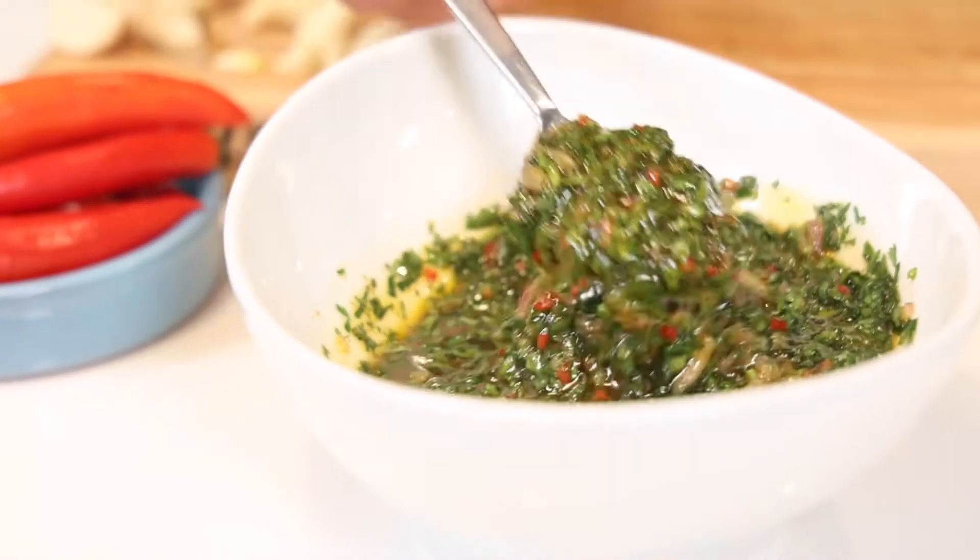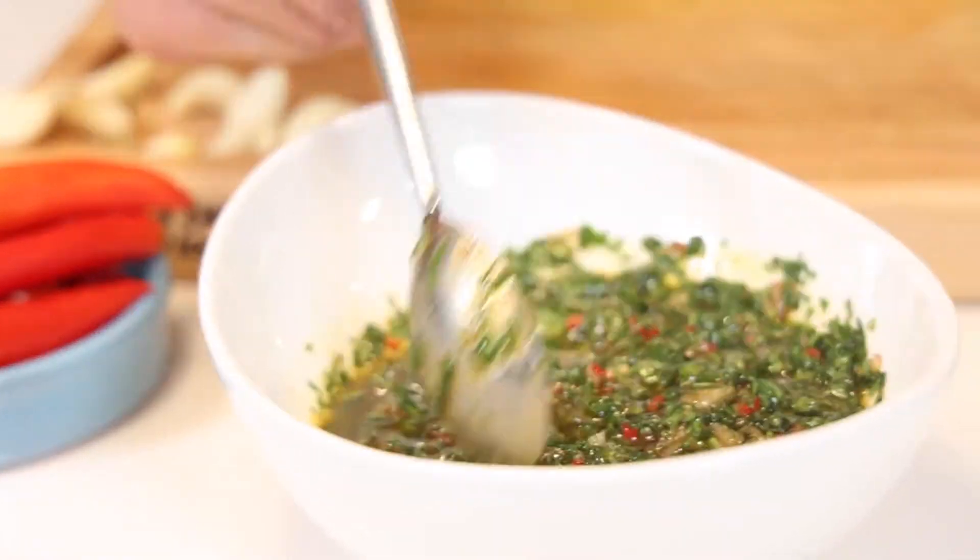Chimichurri — it's the boss sauce. It's fun to say. It's flavorful. It's vibrant. It's aromatic. It's colorful. It's healthy.